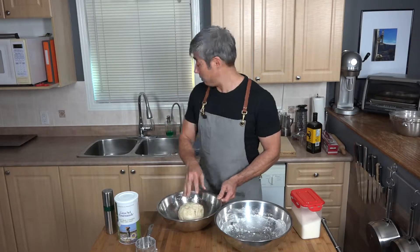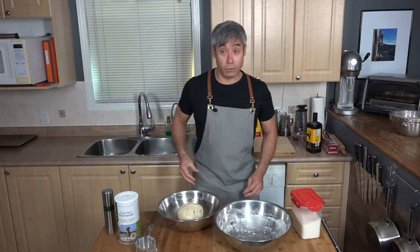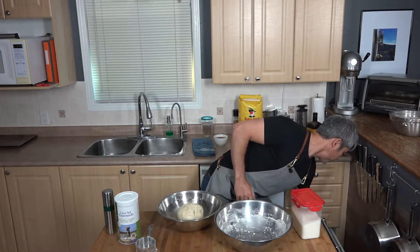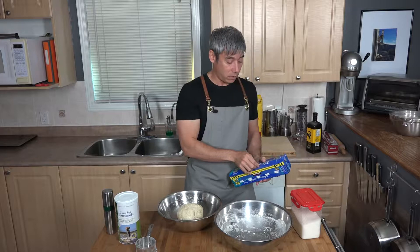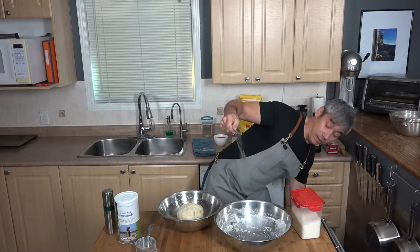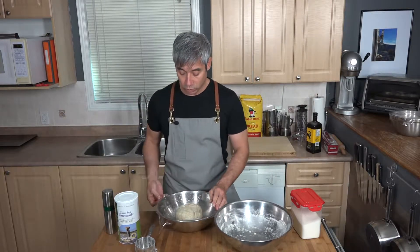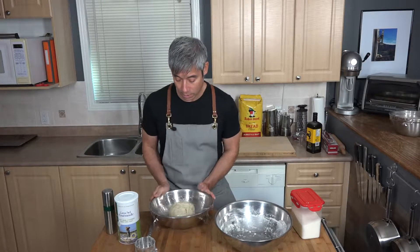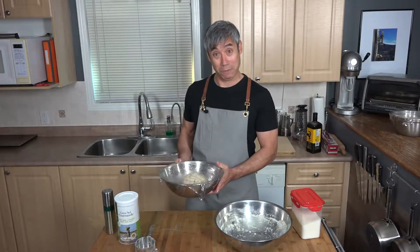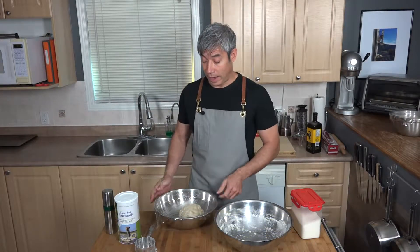Cover the bowl with plastic wrap or a damp towel and leave it to sit at room temperature, or somewhere a little warm. If room temperature isn't warm enough, put it in the oven with just the light on and let it sit for an hour.